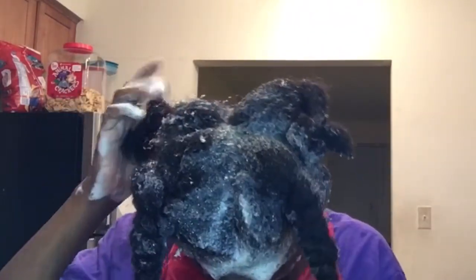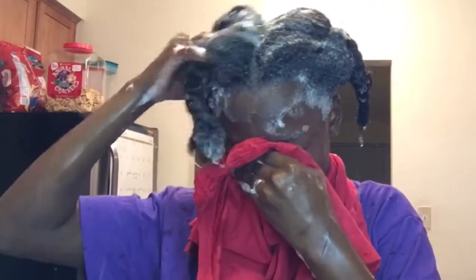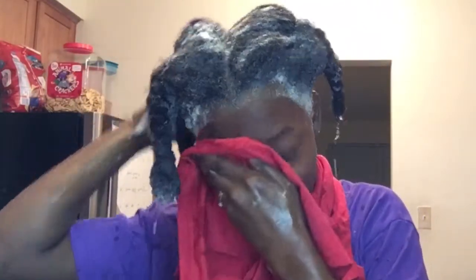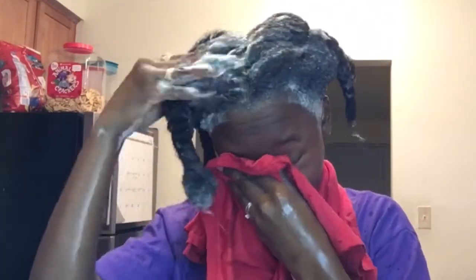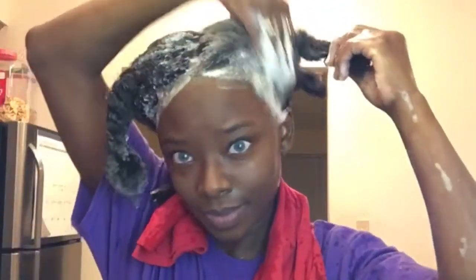sweet almond oil, and coconut oil to hydrate your hair with every wash. I can't say I was surprised by how nicely it lathered up, because a lot of sulfate-free shampoos don't immediately lather up, especially on old dirty hair. So I was really surprised by that, and it was nice and soft on my hair. Just be careful not to get it in your eye, because that's what I did and that hurt.